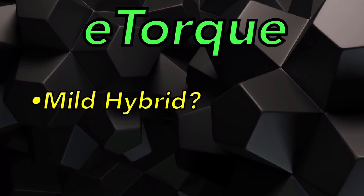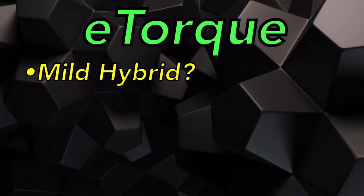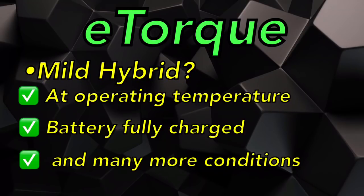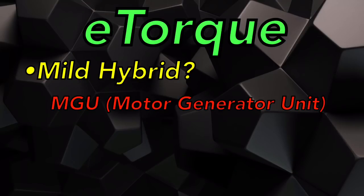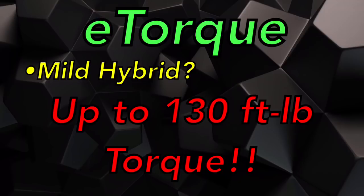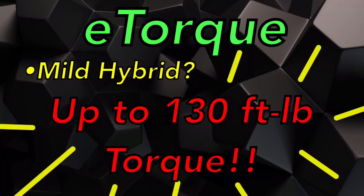What do they mean by mild hybrid? If certain conditions are met from a stop-start event after the engine is started, the MGU — the motor generator unit, or they may call it the BSG, the belt start generator — will actually provide propulsion along with the engine from a takeoff. That's an extra 130 foot-pounds of torque this thing can provide at takeoff.